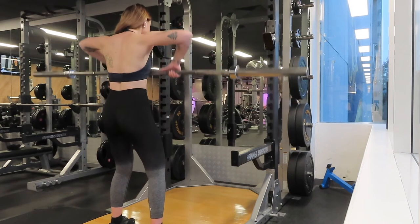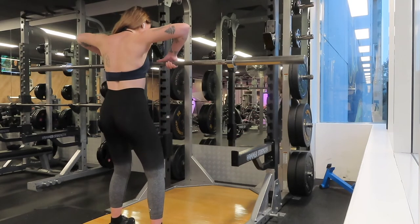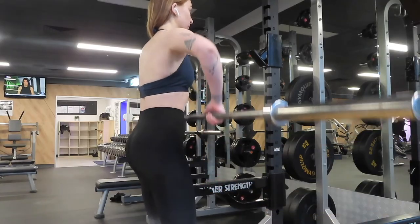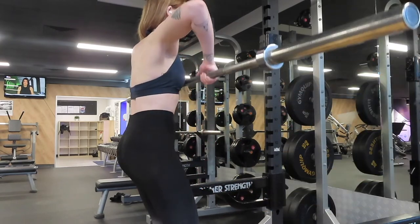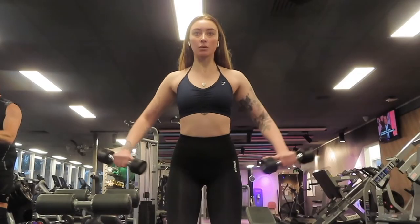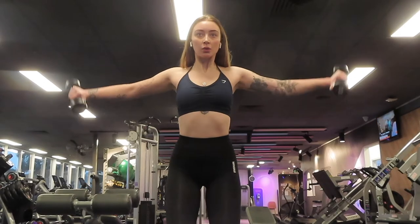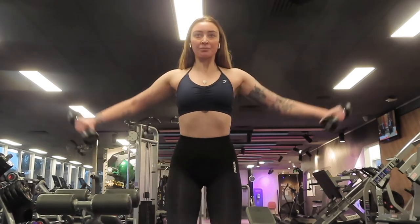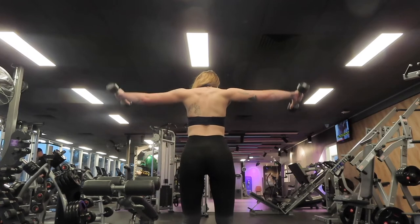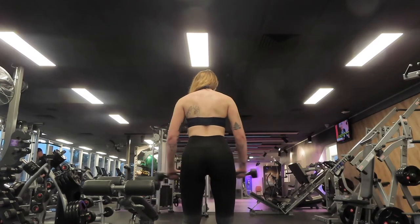Moving on to a barbell front raise: three sets of 10 reps. I surprised myself — I thought I'd have to use the lighter 10 to 15 kilo bars from the rack, but I gave it a go with the 20 kilo bar and managed it with no problem. I'm really excited to build up from there. Next is a dumbbell lateral raise: three sets of 12 reps with three kilos each side for the deload, moving up to four kilos normally. I think I need a form check on these as I don't think they look that great.